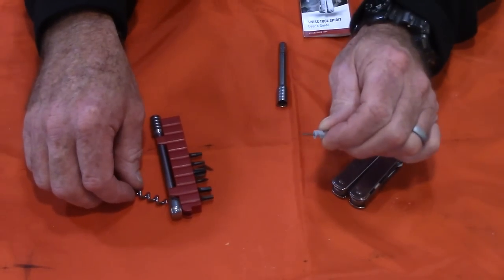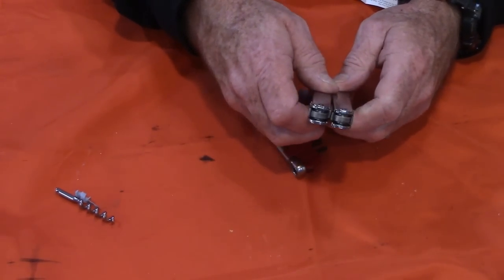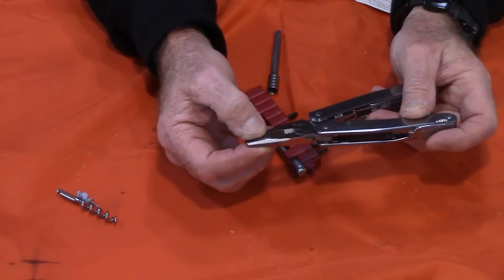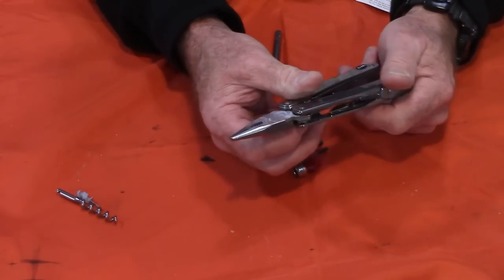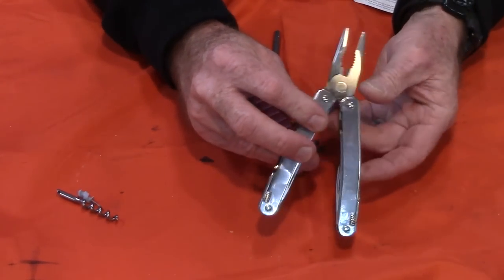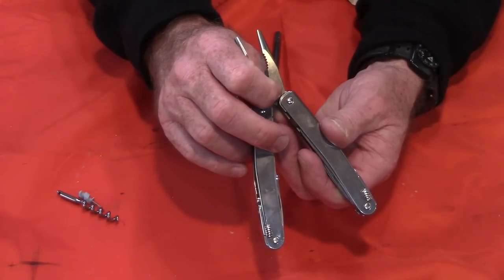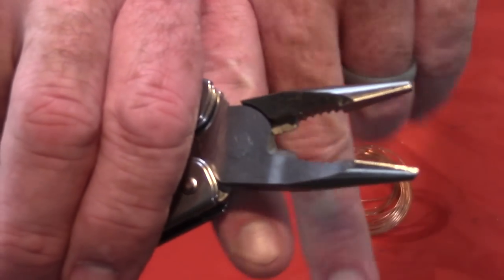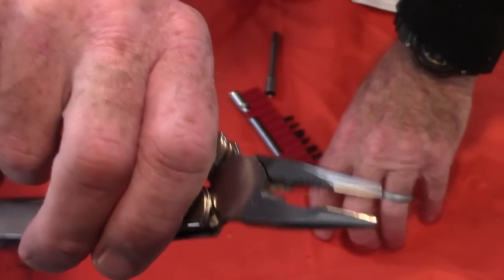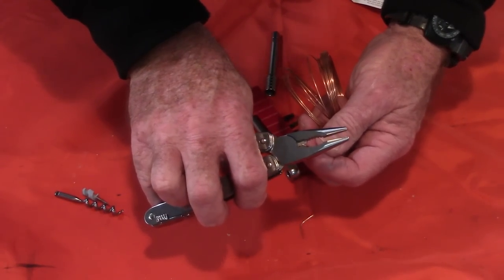The mini screwdriver would be for something like working on your glasses. Item number two is needle nose pliers — that's pretty handy. There are also regular big jaw pliers if you need to grab a nut. There are wire cutters with a hard wire cutter right at the very bottom of the jaw for maximum leverage, and a soft wire cutter a little higher up — two notches in that wire cutter area.